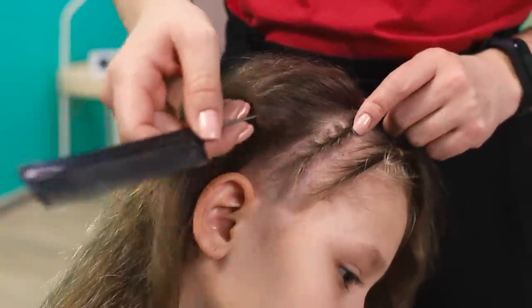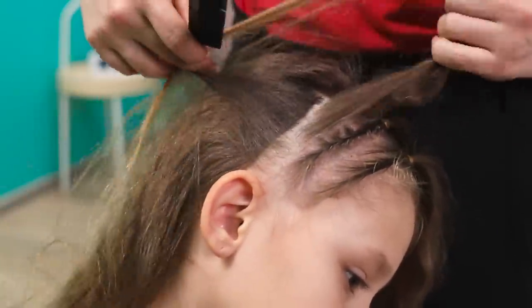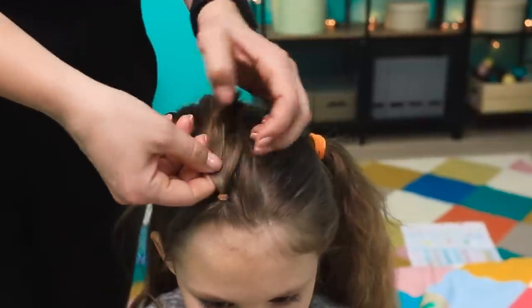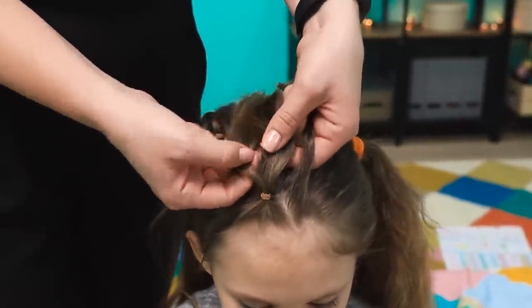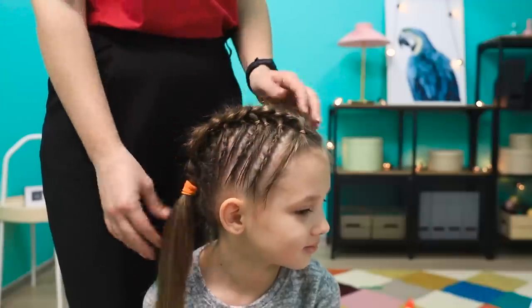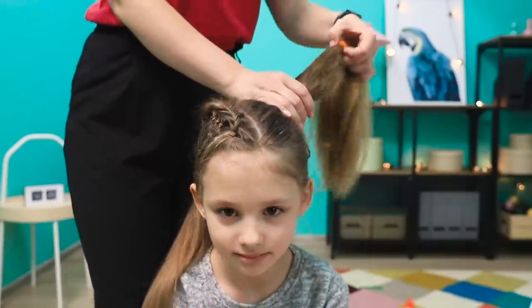Do the same with the other strands. Now take loose strands of the other half of the hair and weave a braid across the head using the tails from the little braids. Tie it with a hair band and put the rest of the hair down.